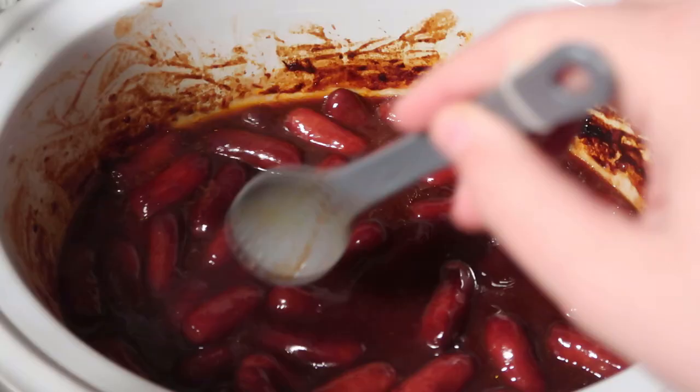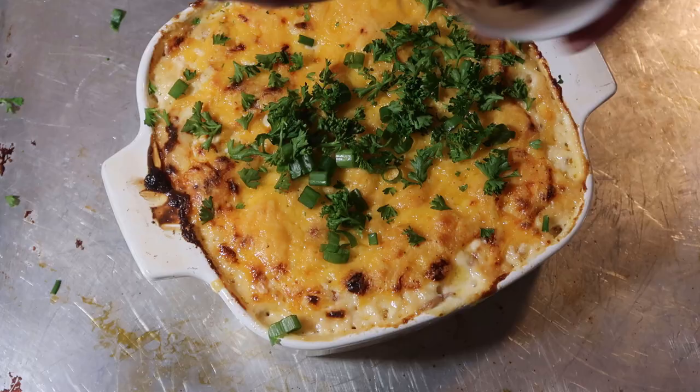Hello and welcome to Dishing Delights. My name is Jennica and today I'm going to share with you three slow cooker dishes that are sure to please a crowd. Let's get to it.